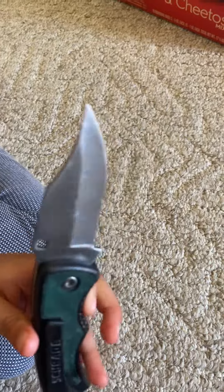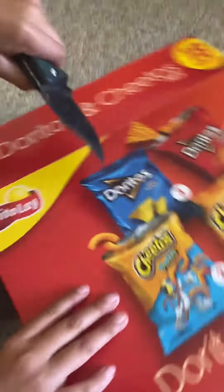This is my second channel. This is the second time we've reviewed a knife. So go ahead.